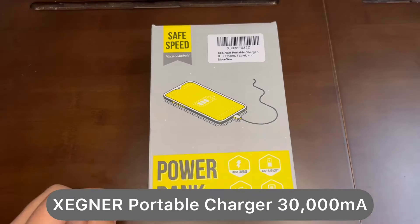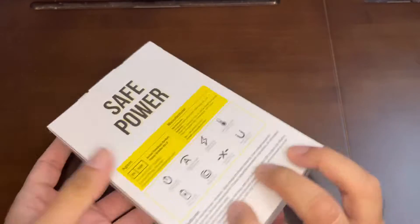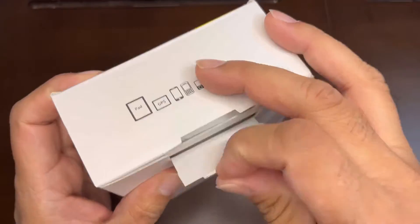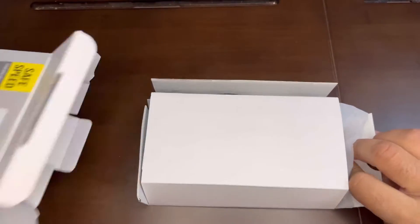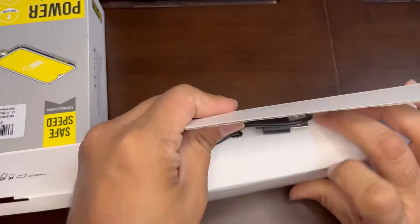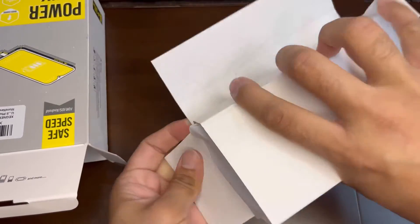Today I'm showing you this Exigener portable charger. It's a 30,000 milliampere, so it's a really big size for a portable battery. It can charge multiple devices like tablets, iPhones, and Android phones. It comes with a USB-C charging cable.